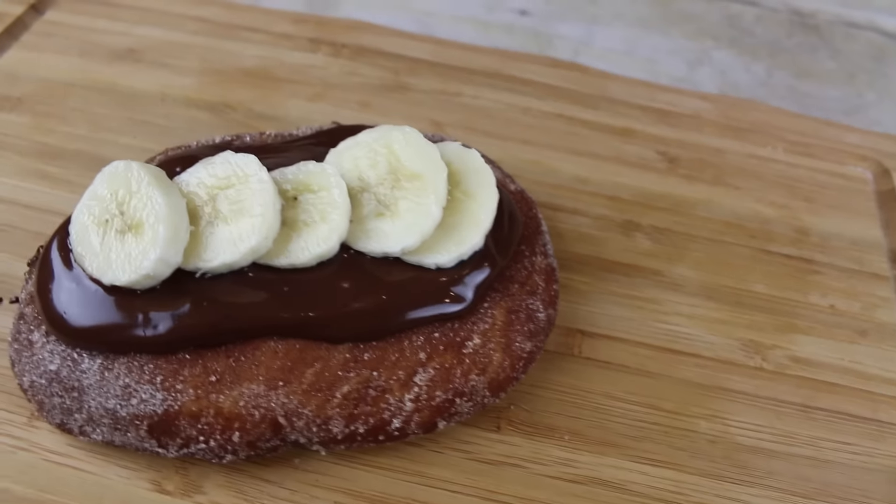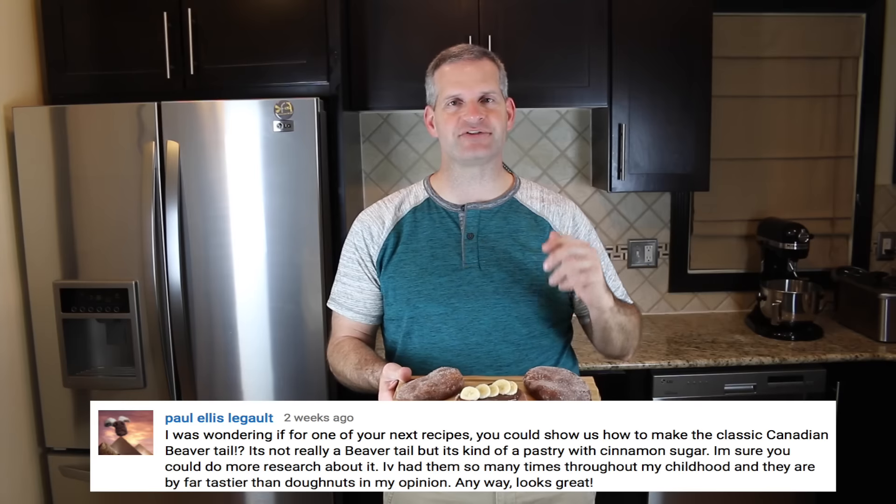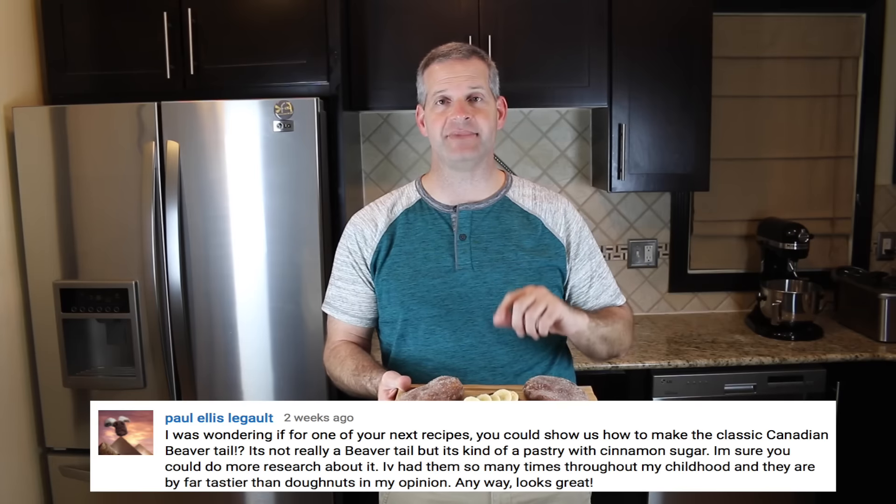Hey everyone, it's James from Fun Foods and today I'm going to show you how to make this Canadian dough which you may call beaver tails. This recipe was suggested to me by Paul, so thank you so much Paul for suggesting I make these because these are amazing. Keep watching and I'll show you step by step how to make these.